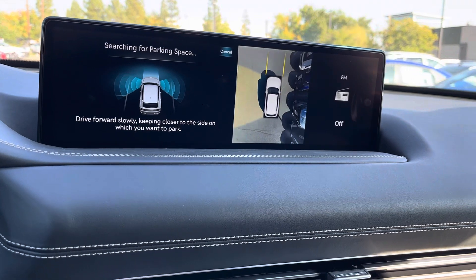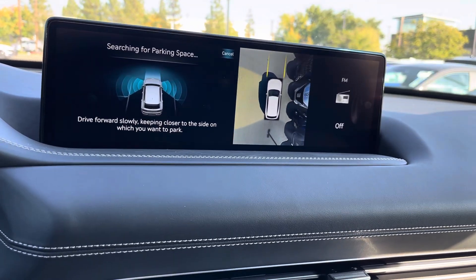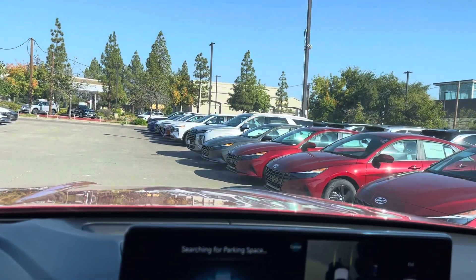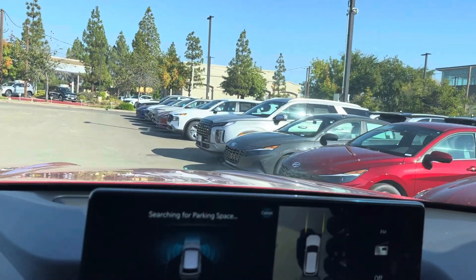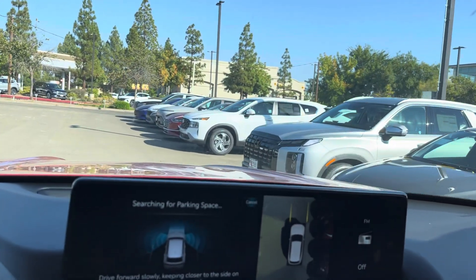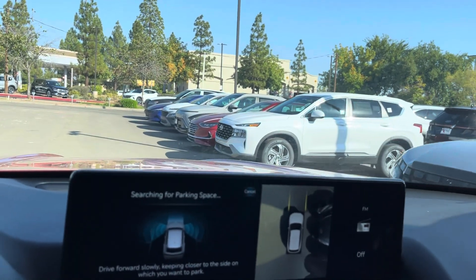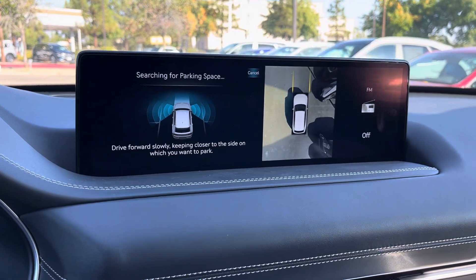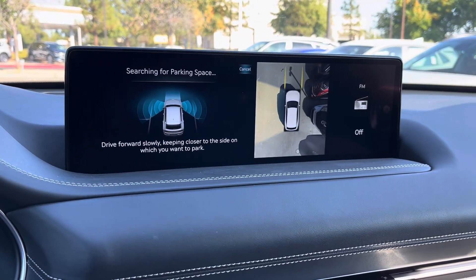So we're driving forward very, very slowly. You can see there is a parking place up there between that Palisade and that Santa Fe. We're gonna pull a little bit forward past it and it's gonna give us a message to stop.